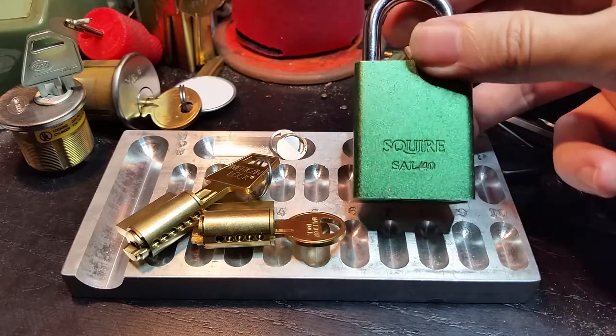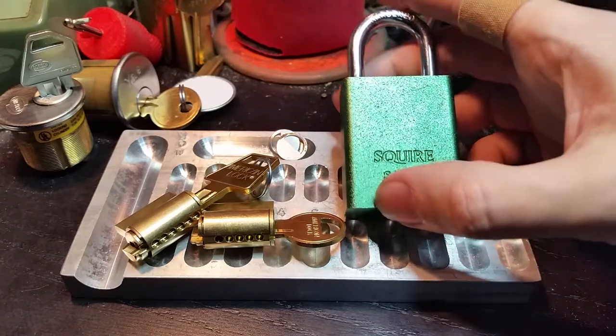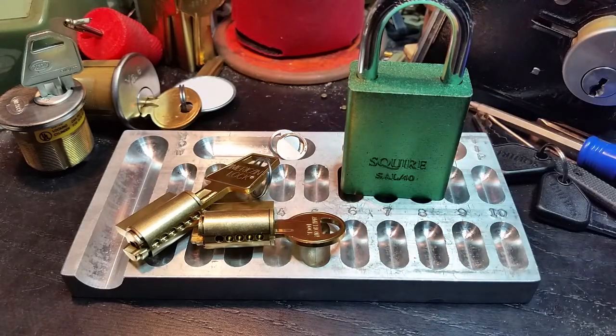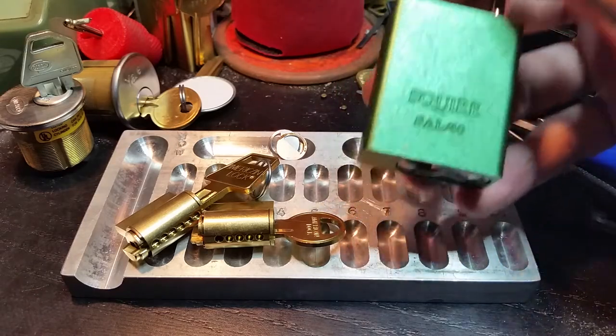I wouldn't call it super easy. I certainly wouldn't expect someone in one of my beginner classes to necessarily breeze through it at the end of the first lesson, but certainly this is not unpickable or particularly resistant to various other types of entry — shimming, body and all that. The gentleman from England who sent it to me told me that a locksmith from England had claimed that this model was completely unpickable.